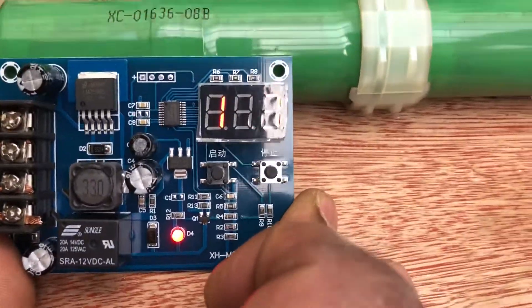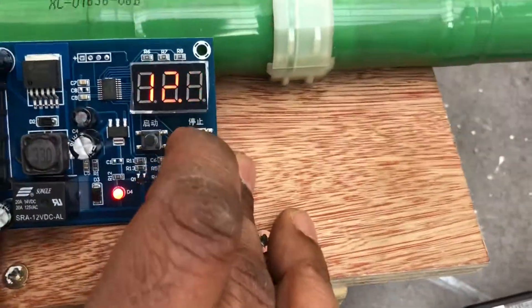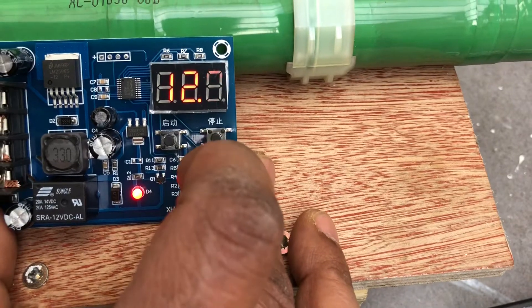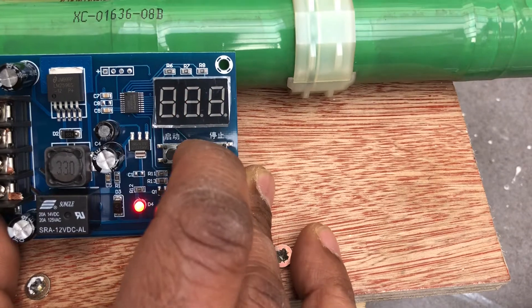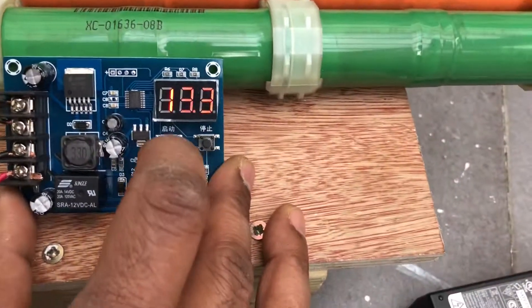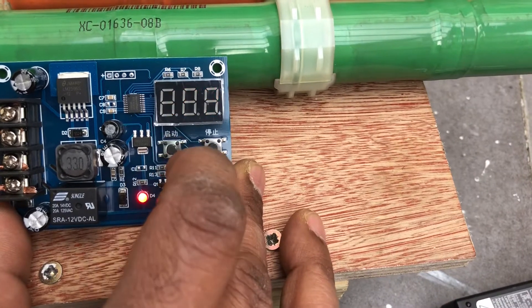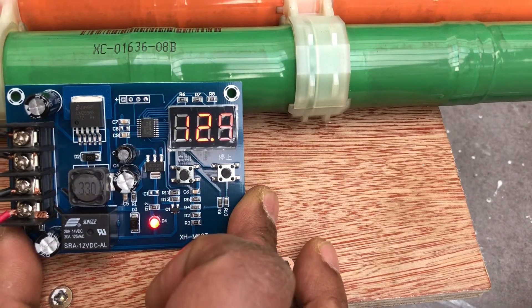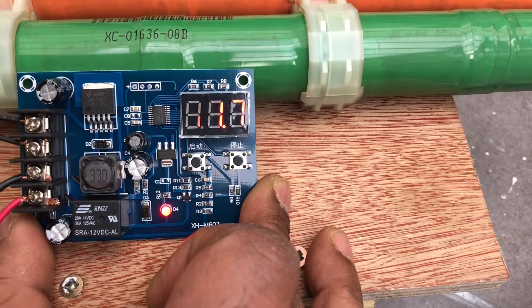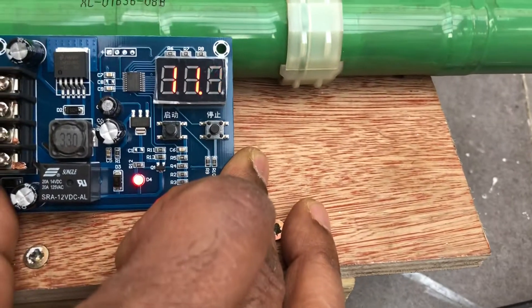Once it starts blinking, you can change the setting. I can make it 13.1, 13.2, 13.3 — but at the moment I just want to charge to 12.9V, so I leave it at 12.9. It will accept 12.9V as the target and is now charging.